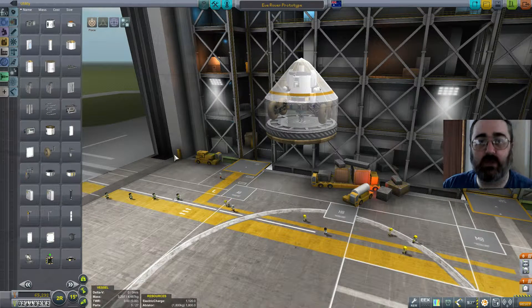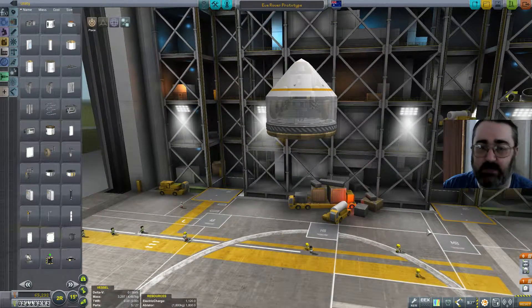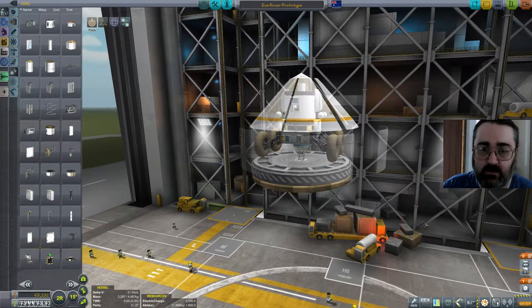Hello, this is Mike of Nearly Enough Dice. This is Kerbal Space Program. What we have here is a prototype for maybe getting a rover onto Eve in a nose cone.